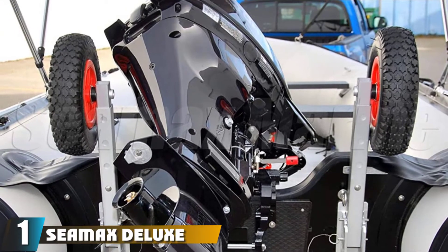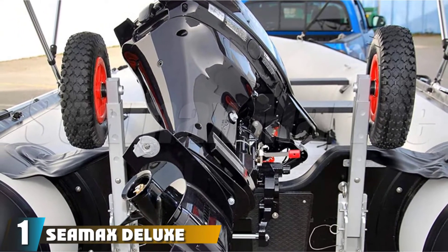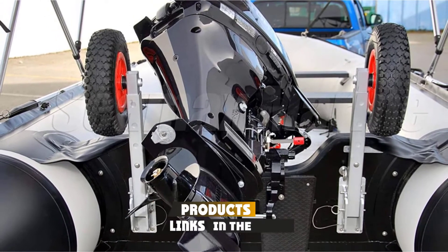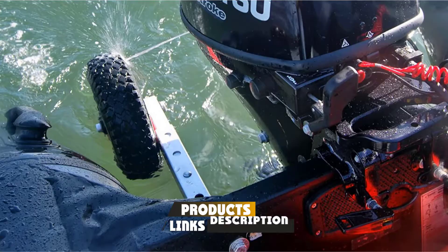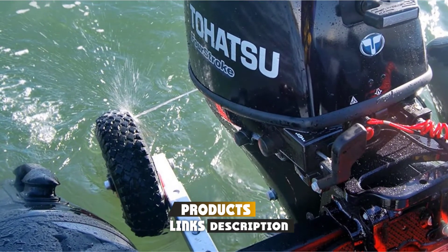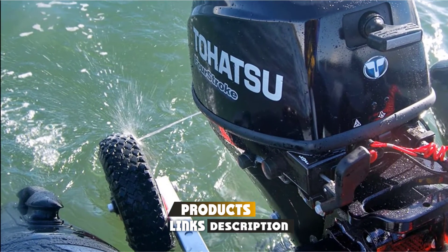At the first position of our list, we have the C-Max Deluxe 4x4 Boat Launching Dolly with 14-wheel system. The C-Max Deluxe stands apart from the rest in more ways than one. Being made from the toughest aluminum A8-6 and anodized coating for all of its parts, this unit is made to withstand the harshest elements.